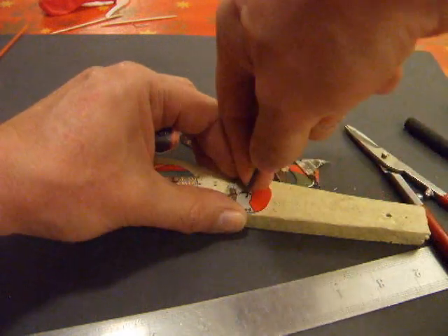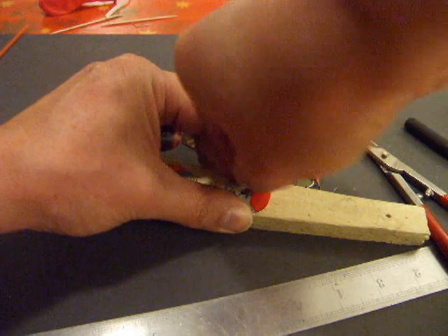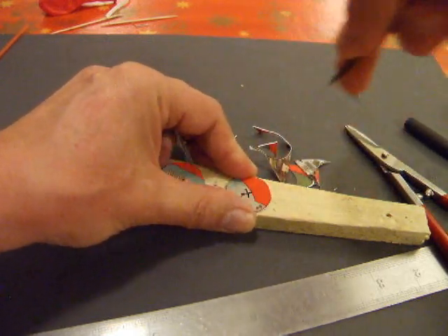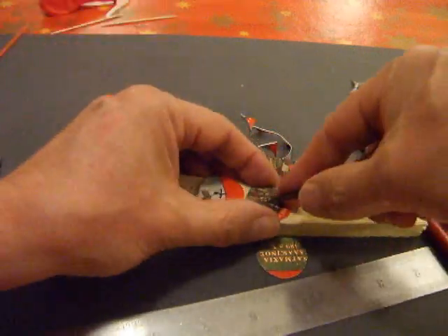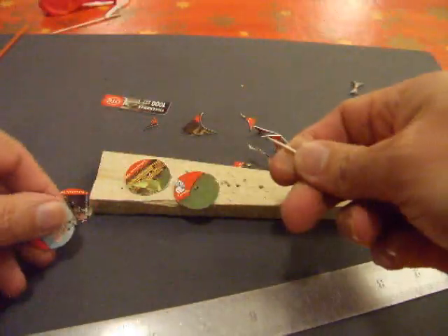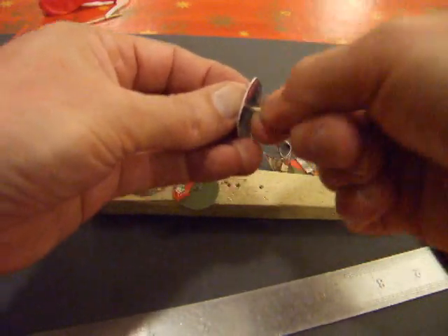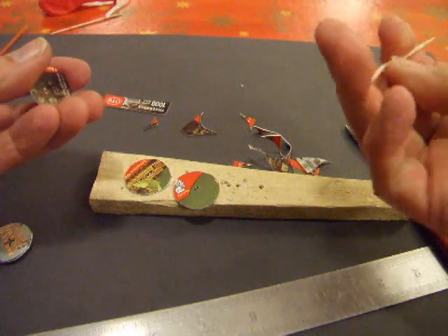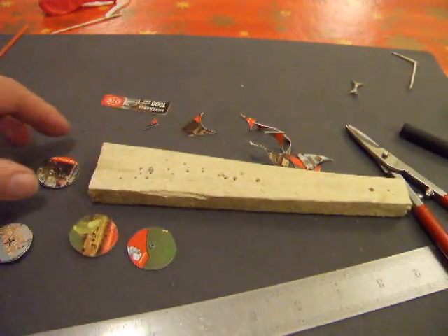I tend to use toothpicks or cocktail sticks, whatever you want to call them, for the axles. These cocktail sticks aren't very strong ones I've got. I've just broken that one. Anyway, there we are — that's four wheels.